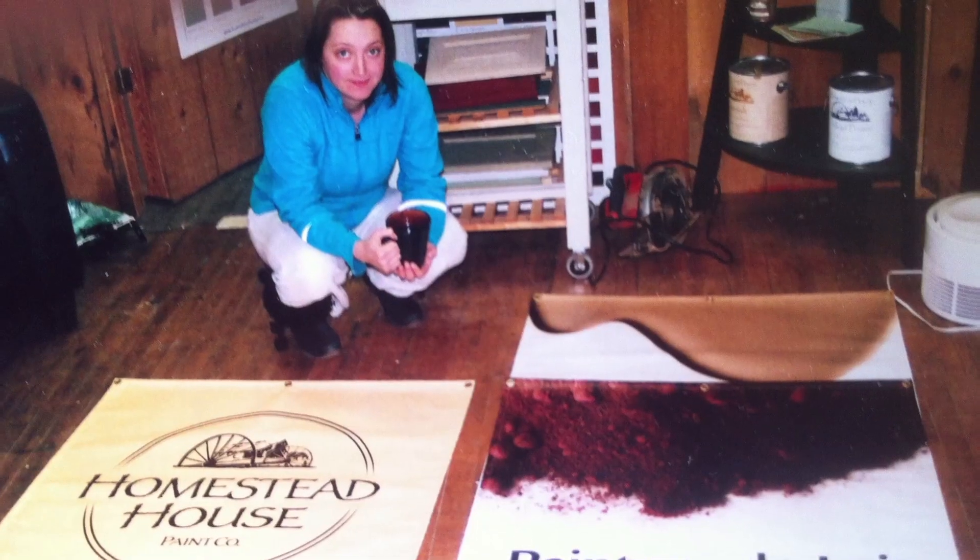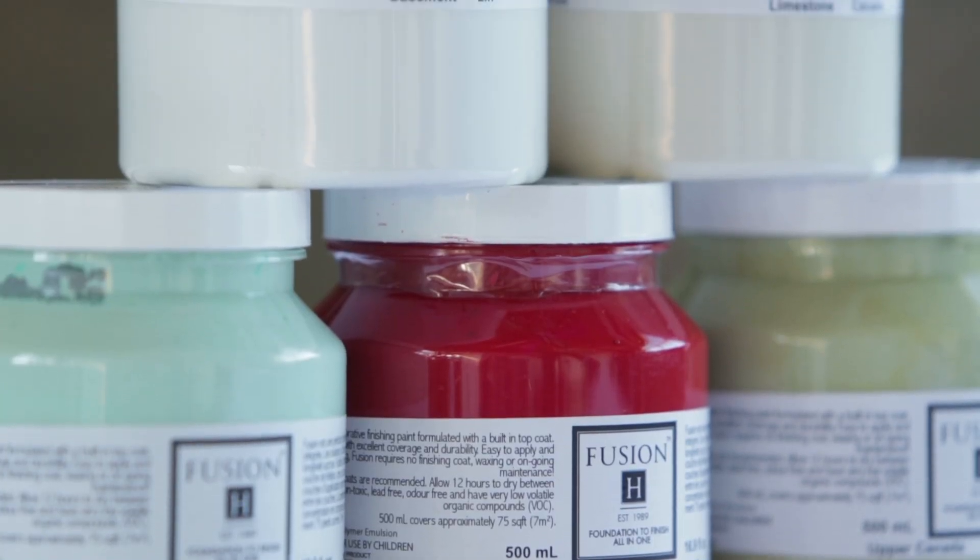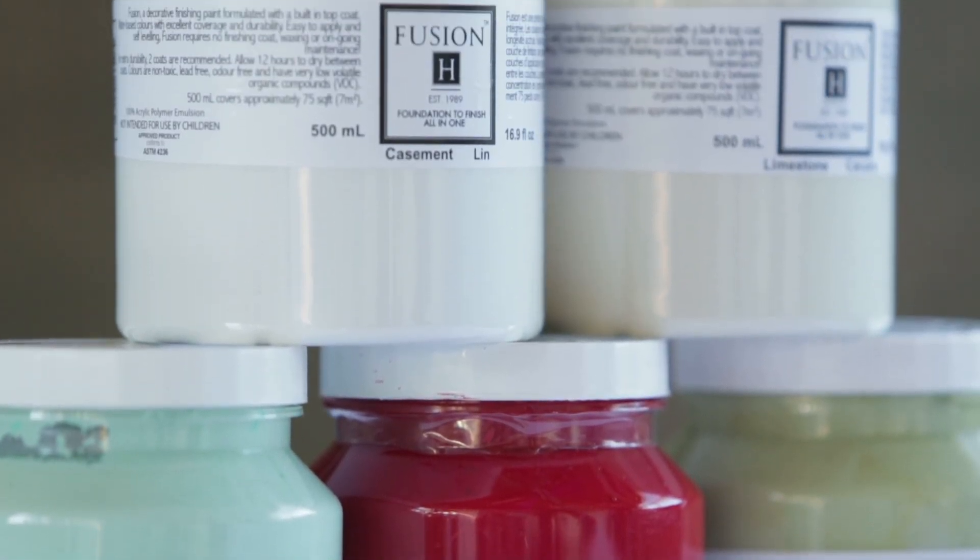Growing up with milk paints, it was really so second nature for me. However, I had so many clients coming into the store who wanted to try something that maybe was a little bit easier for them — they could just open up a can, pop the lid, and start painting.